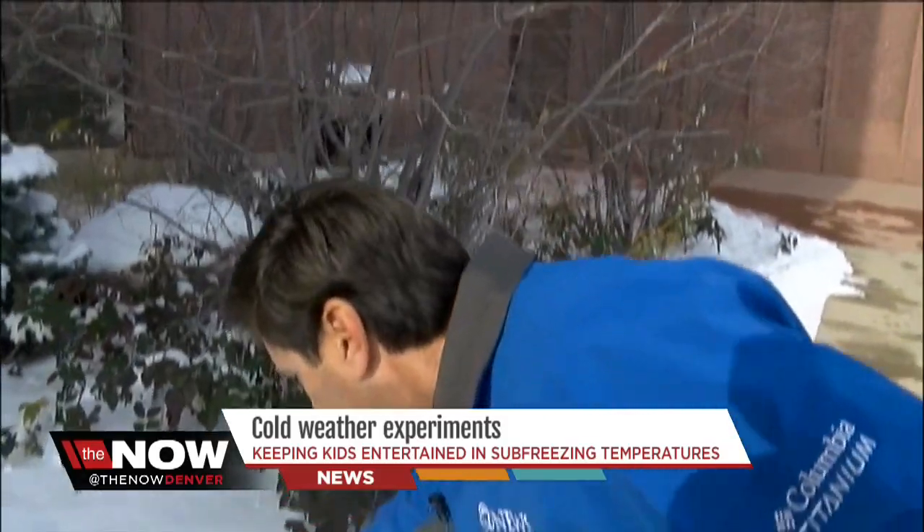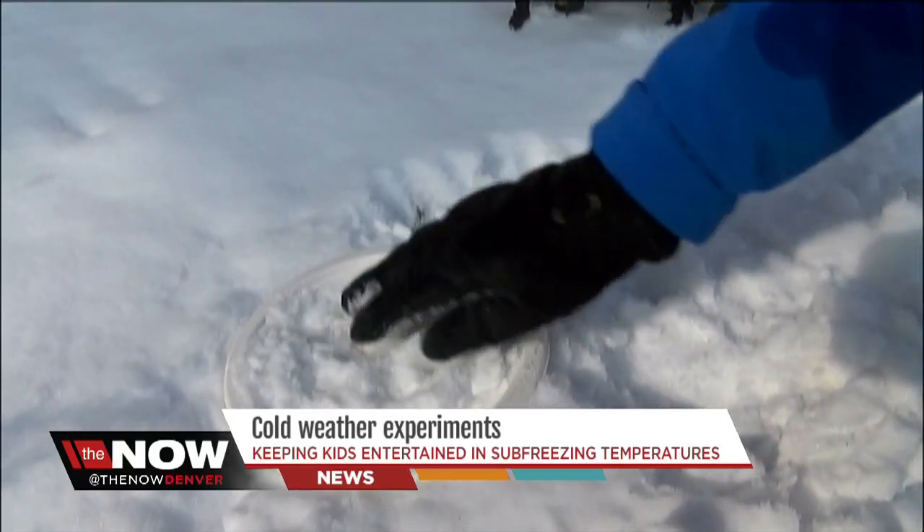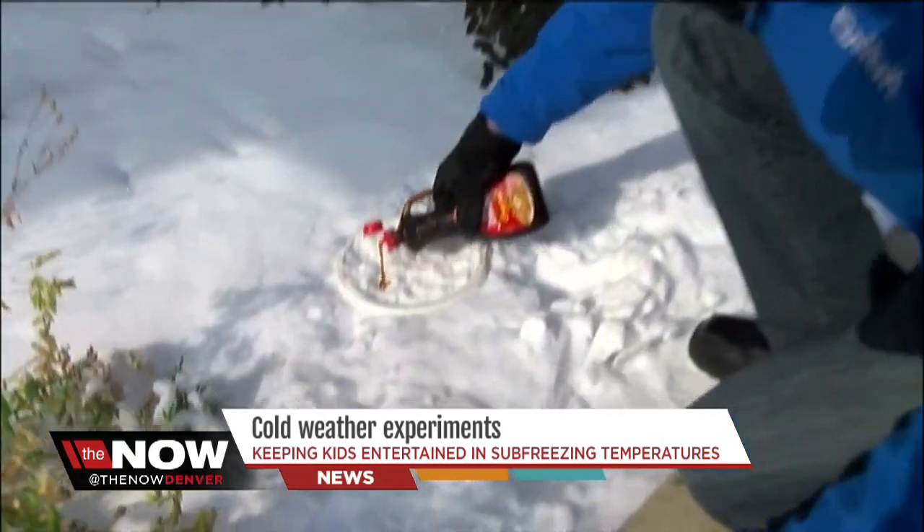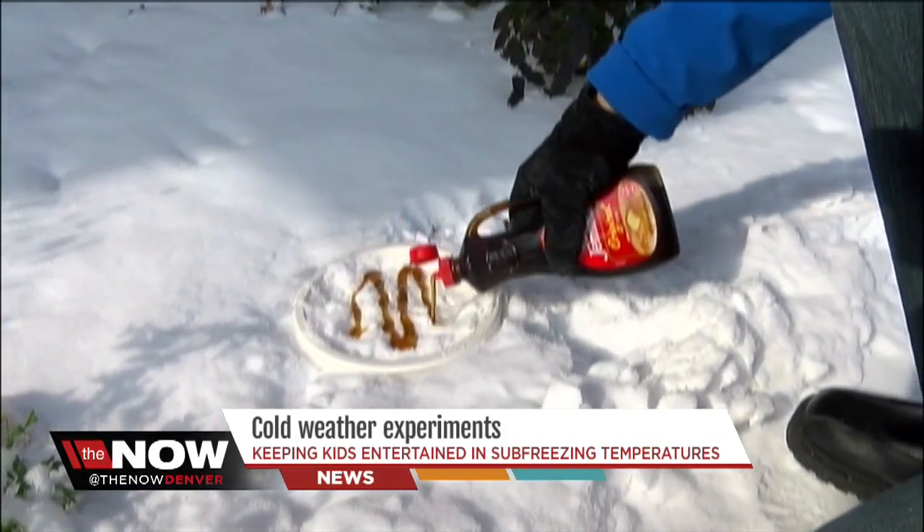Just use what you already have in your kitchen, like some syrup and a plate. What you do is get some fresh snow onto the plate, spread it around, take the syrup and just pour it on top of the snow and then let it freeze for a while.